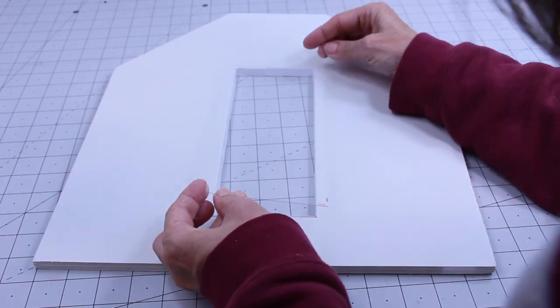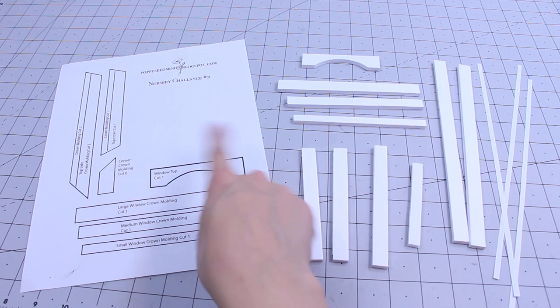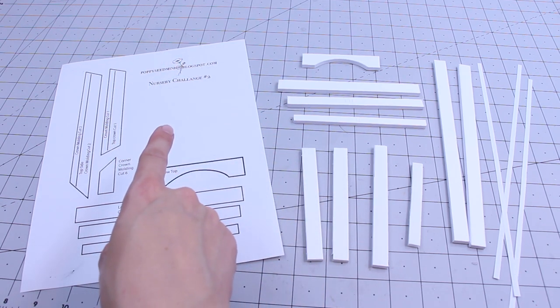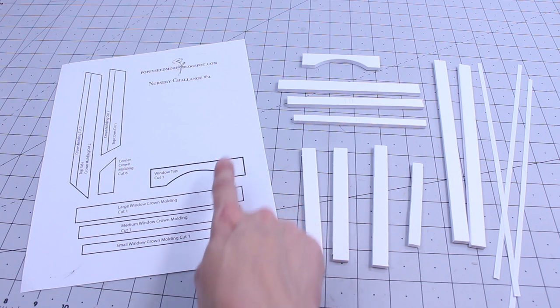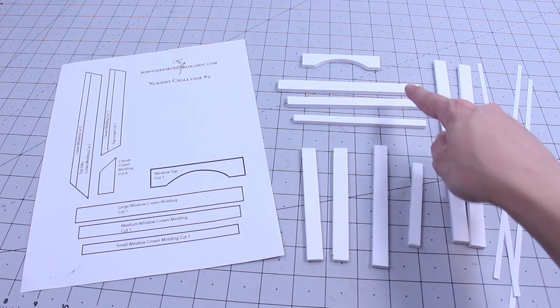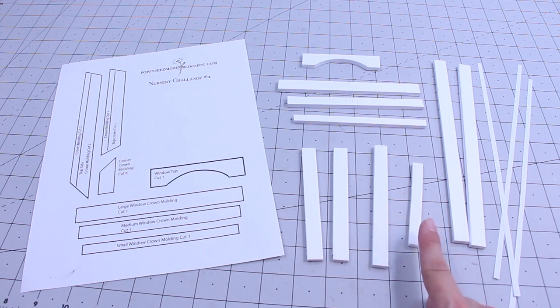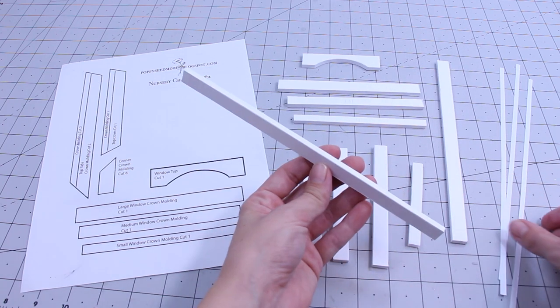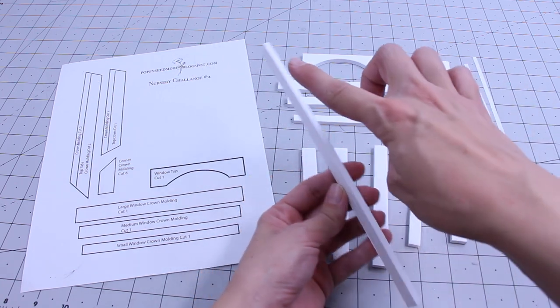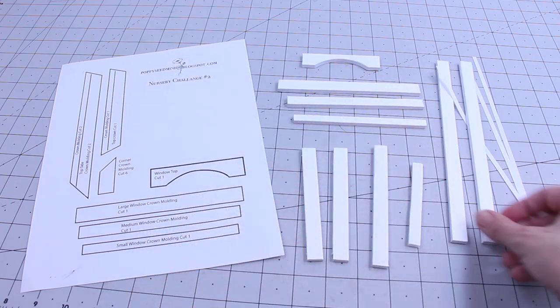Now glue around the edge, then place your panel on. For the window, you will need our printable from our blog at poppyseedmini.blogspot.com to make the arch and the crown molding. Cut out the arch and the crown molding. You will also need two 4½ by ½ inch pieces, one 5 by ½ inch, one 3½ by ¼ inch, and two 9 inch by ½ inch pieces. You will also need strips of white paper. Cover all the outer sides to give it a nice finish — I only do it to the sides you will see.